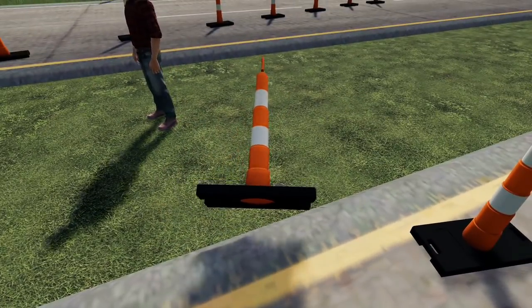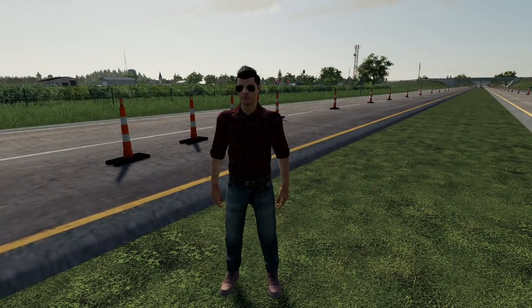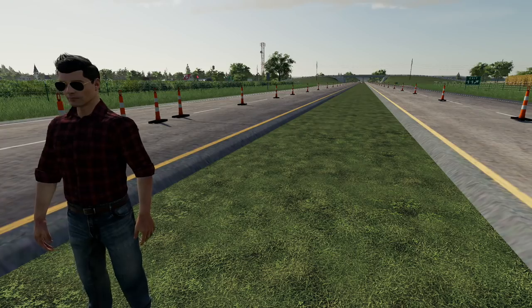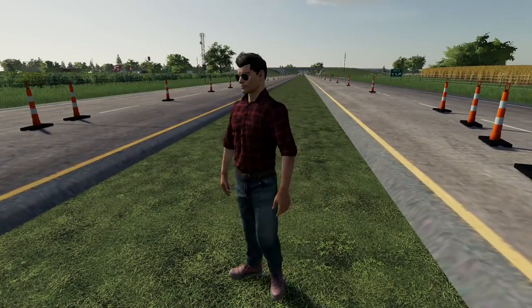We can bring the other F-150 back and get hooked up to that other sign just so our trucks aren't being used. When is the batch plant supposed to have our batch done so we can pour this? It should be in about a half hour. So we should probably head on back. If we're going to get the other truck set up, we can do that real quick and head back to the shop, grab our concrete trucks, and start loading up on our batches.